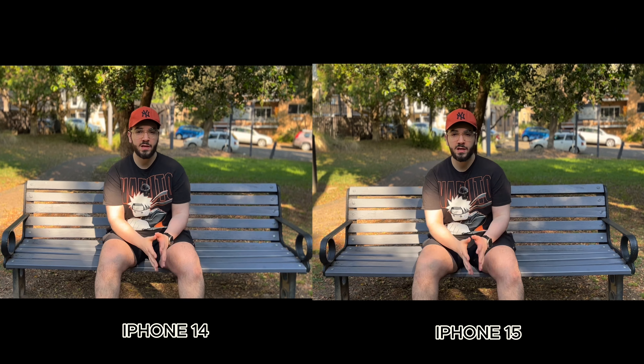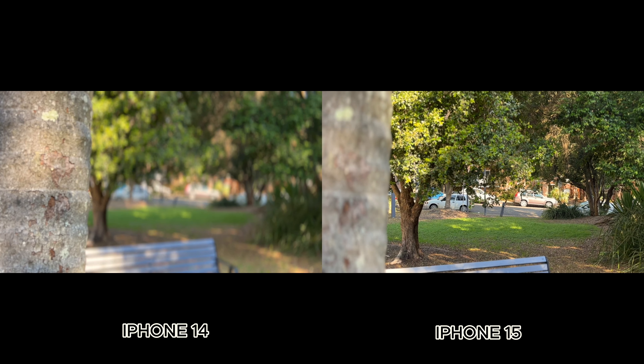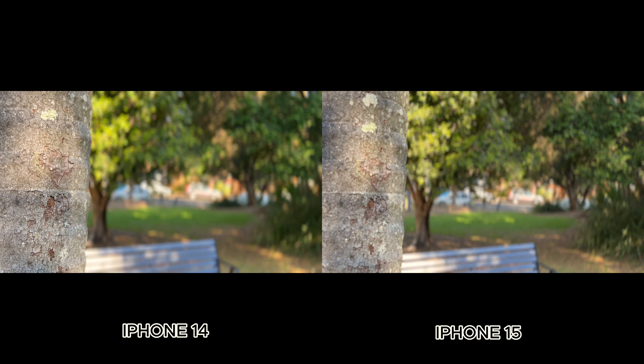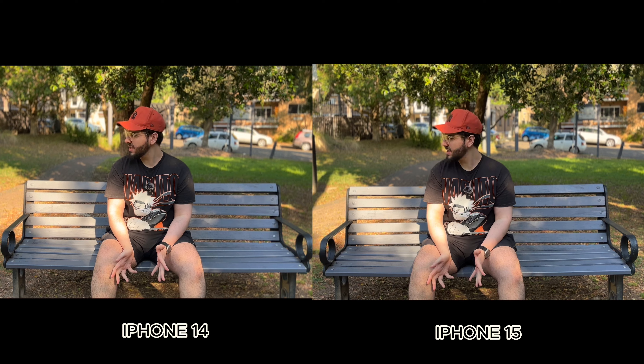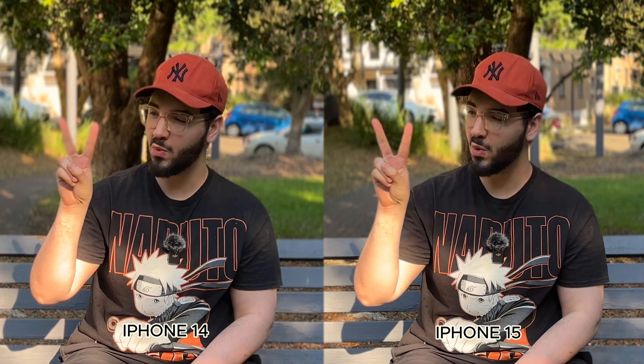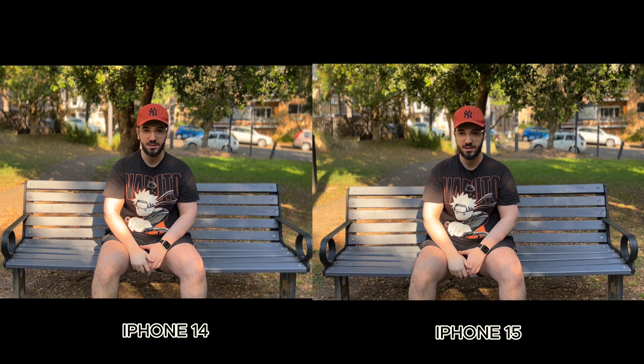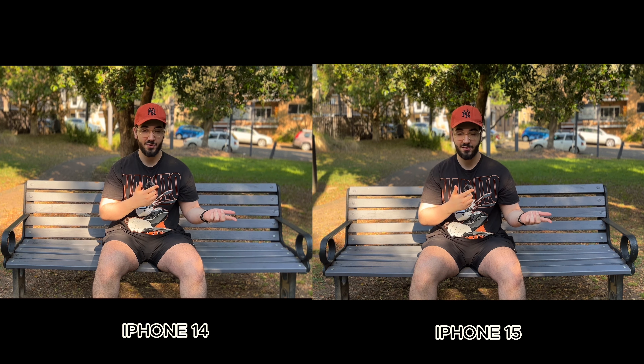In Cinematic mode, the iPhone 15 offers both 1x and 2x range, while the standard iPhone 14 is limited to just 1x. I'm also doing a blur test between my fingers in Cinematic mode to see which phone handles the background blur better — let me know whether you think the 14 or the 15 looks better.